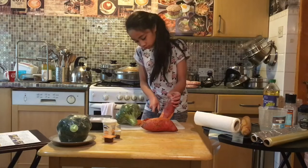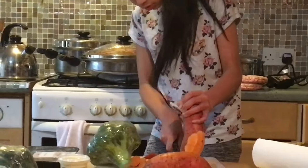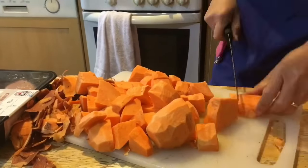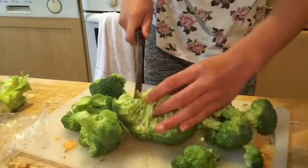First wash your potatoes then peel them. I'm using a knife, but be careful around knives because they can be sharp. Then cut your potatoes into roughly two centimeter cubes. After that, cut your broccoli into little trees.